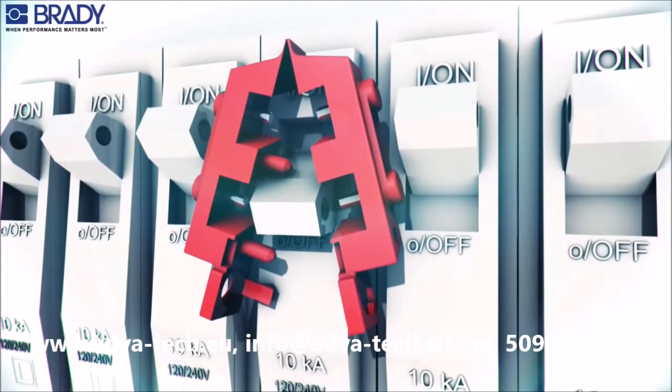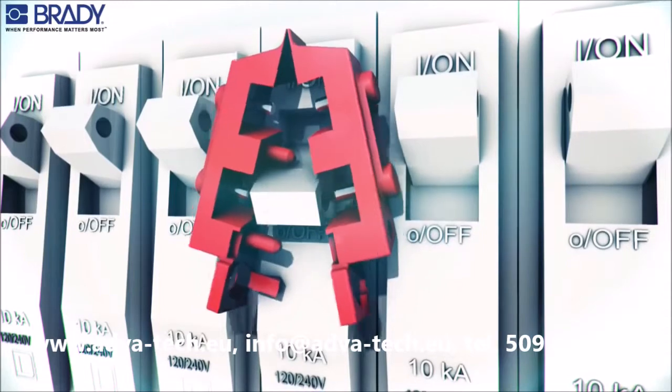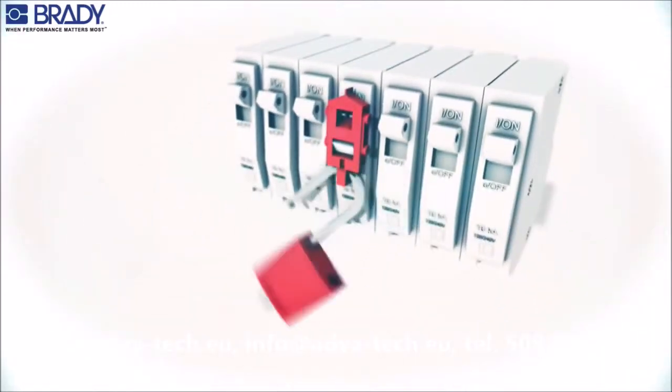Place the lockout device over the circuit breaker using the smallest rectangular cavity that will fit the switch tongue. Squeeze the lockout closed while making sure that the insertion pin is fully engaged in the hole in the switch tongue.